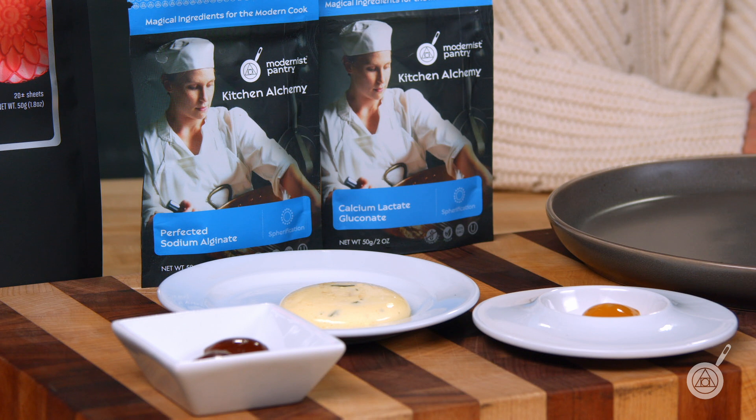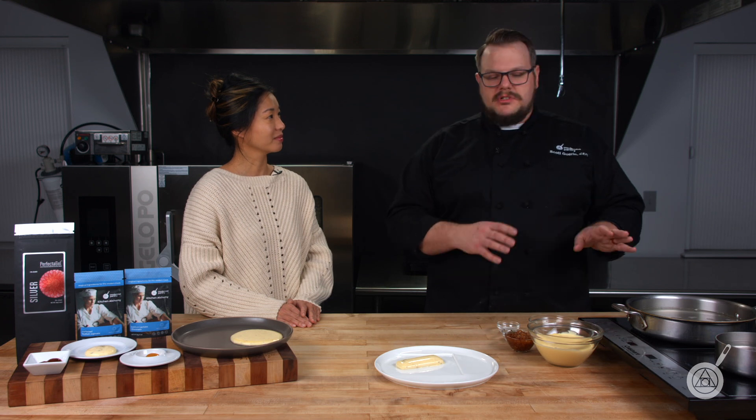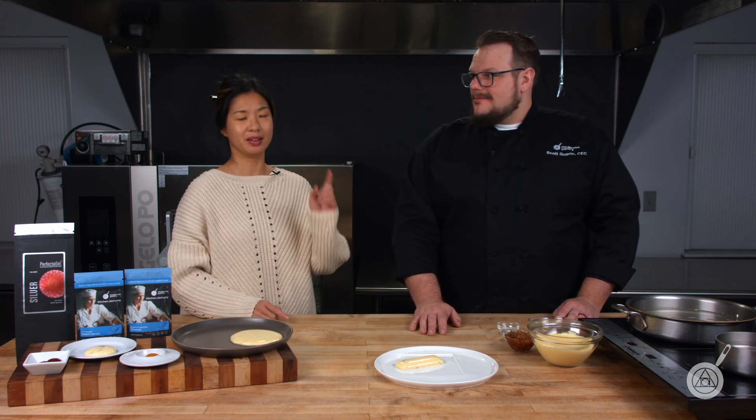We've made some really cool things that use reverse spherification, but this is a pretty advanced form of it. So if you're new to it, we suggest trying something simpler and working up to this. We actually have a spherification course on the blog now at blog.modernistpantry.com. It's free — you don't need to sign up or anything, just click on the link that says spherification and you're good to go.